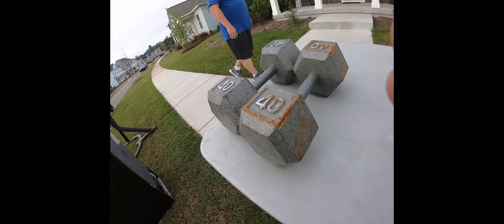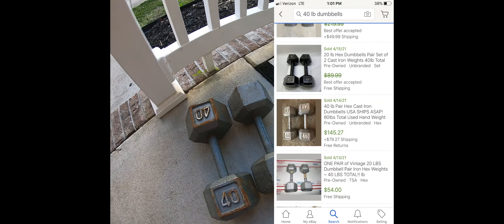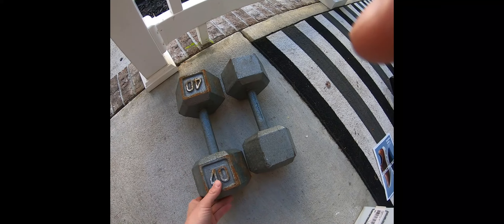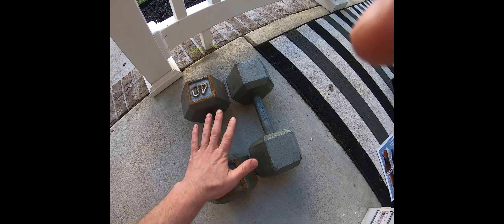Anytime I see weights or dumbbells I do pick them up, especially cast iron square hex dumbbells like these — 40-pound dumbbells for 20 bucks. Pick them up if you can; they are very heavy. I'll throw a sold comp on the screen — I think they're over a hundred dollars plus shipping. I'll probably sell them locally to avoid the shipping costs, but anytime you see dumbbells especially the bigger ones, pick them up — they are worth a lot of money.